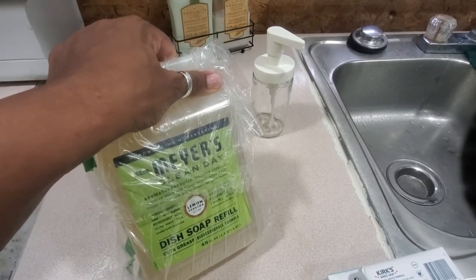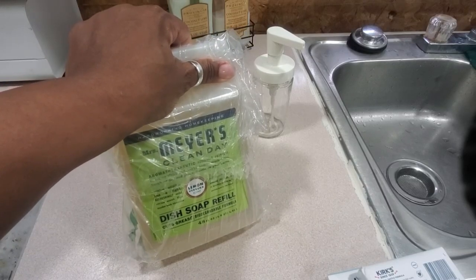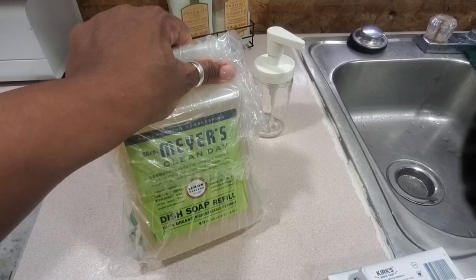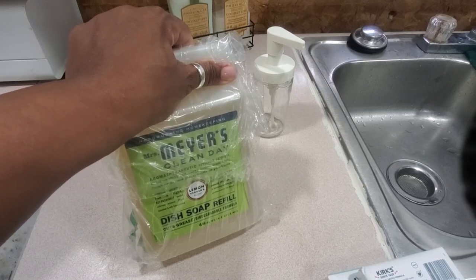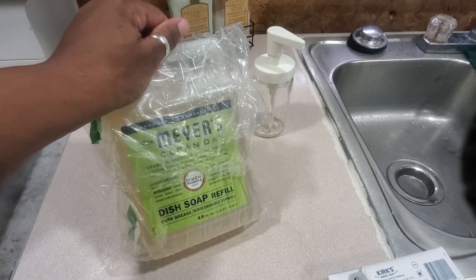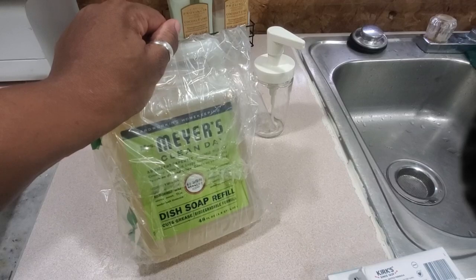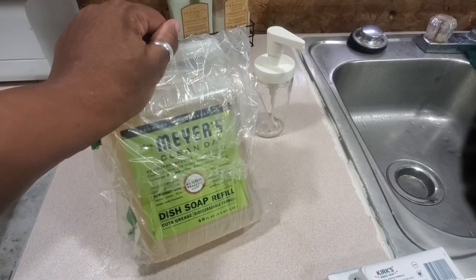I know a lot of people use Meyers as like a trendy thing, but I use what's economical and what works for me regardless of what someone else is using. Because everything doesn't work for everybody. So, because I am a frugal mom trying to find ways to save my coins and spend them on experiences versus unnecessary things.